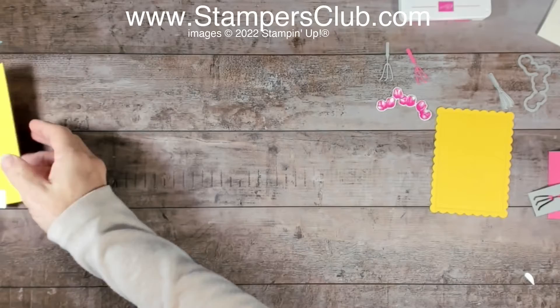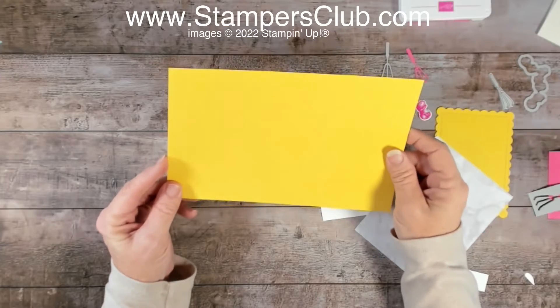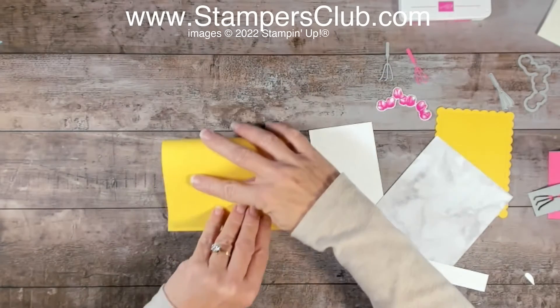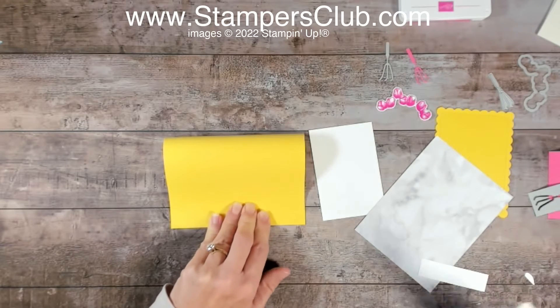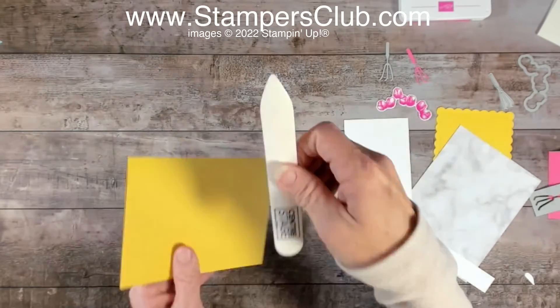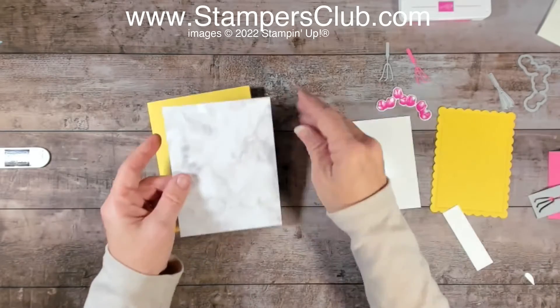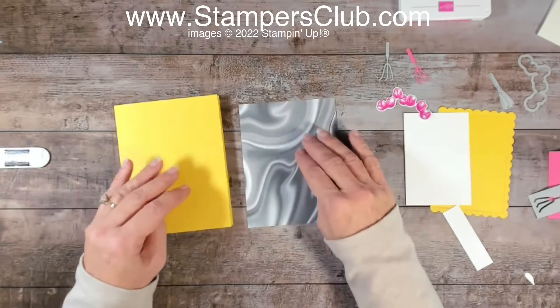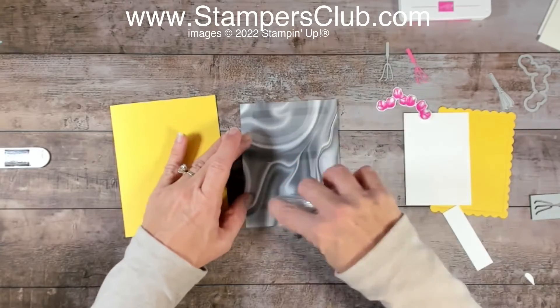Let's get started putting our card together. This is a half sheet of Daffodil Delight, eight and a half by five and a half. You could pre-score this at four and a quarter if you have a scoreboard handy — mine's not here — so I'm just going to fold it in half and use my bone folder to get a nice crisp fold. Then I'm going to use my marvelous designer series paper and get that put right down onto the card.